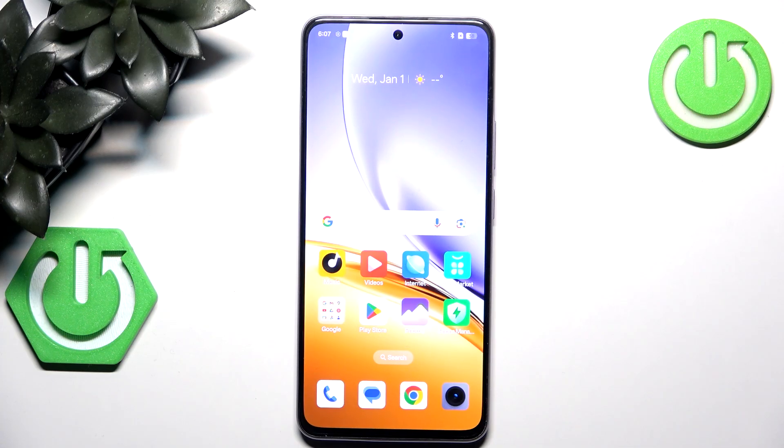Hello! In this video I will show you how to hard reset your device through recovery mode on Realme Mini 07.